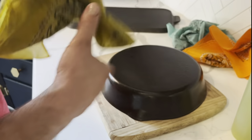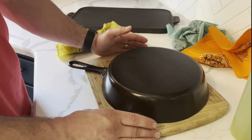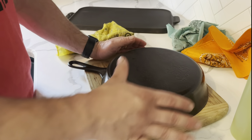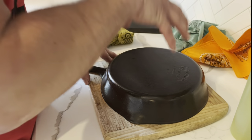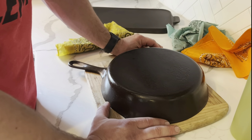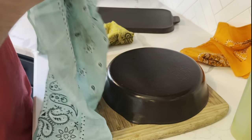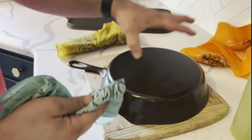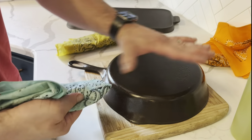Now this next part is the most important part. If you put this skillet inside your oven to bake for an hour right now as-is, you're going to take it out and it's going to look like a nightmare — streaks going down the sidewalls, sticky, gummy. This is where a lot of people go wrong. This next step is super important: I take my second rag — I like to use bandanas — and I'm going to wipe all of that oil off the skillet. I'm going to wipe it off like I didn't want it there in the first place.